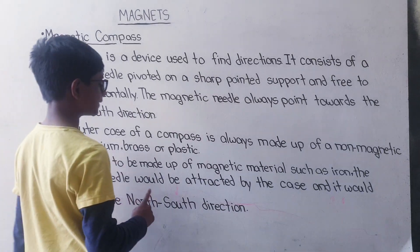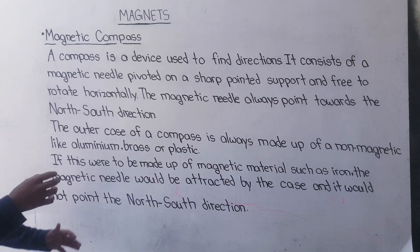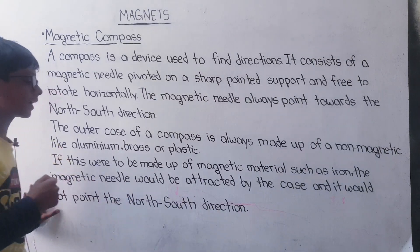The magnetic needle would be attracted by the case and it would not point the north-south direction. If the compass was made up of iron, then the magnetic needle will be attracted by the case — a magnetic substance — and it will not point the north-south direction.